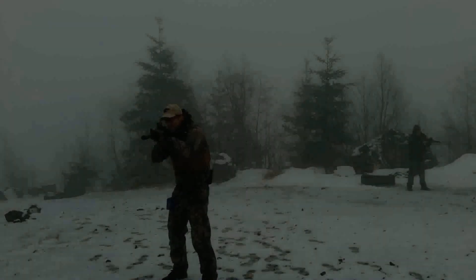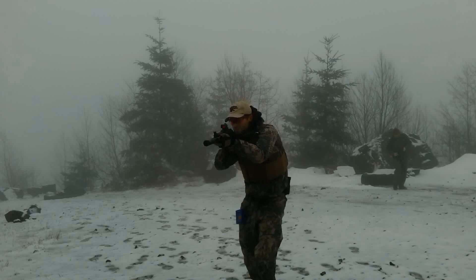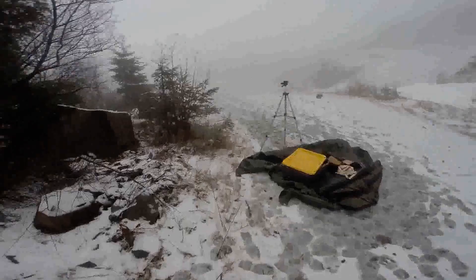Welcome to Spec Ops Gear — special weapons and tactics for civilians. Today we're talking about the Zastava M92 PAP. This is a long-term review: 10,000 rounds over eight years. Some people will call this rifle the Suchka, the Krinkoff, the AK-47U. A lot of times I'll just call it the Krink, and yes, I did say rifle.